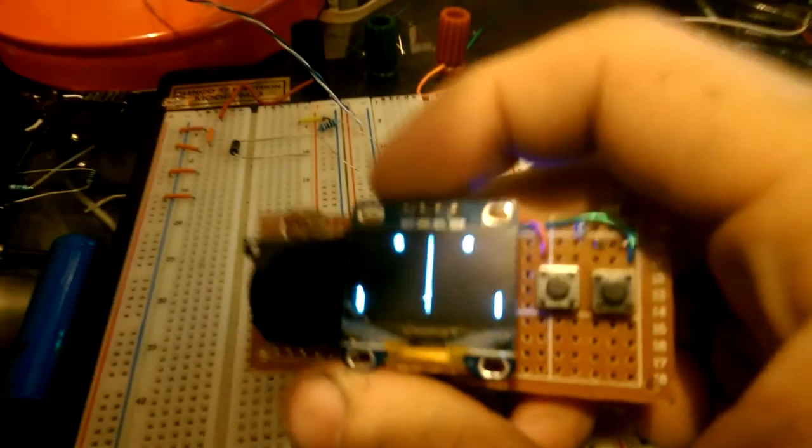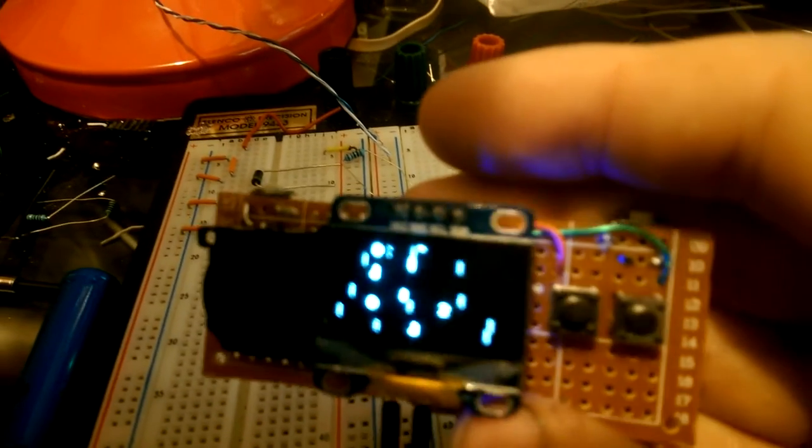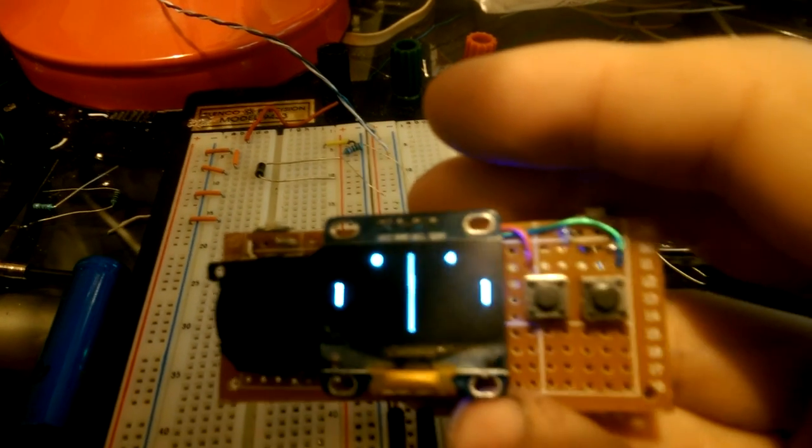My end goal for the project is to get a Super Smash Bros. kind of clone working on it, and getting multiplayer using the Wi-Fi off the ESP8266. That's what's going to happen. Thanks guys.